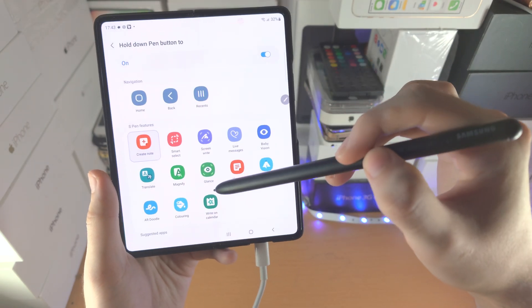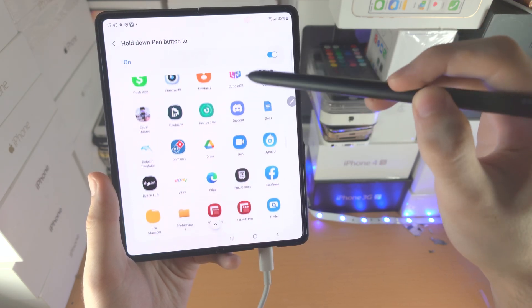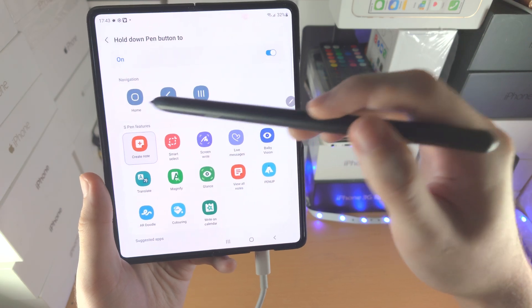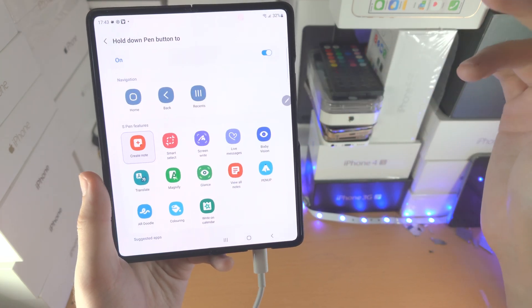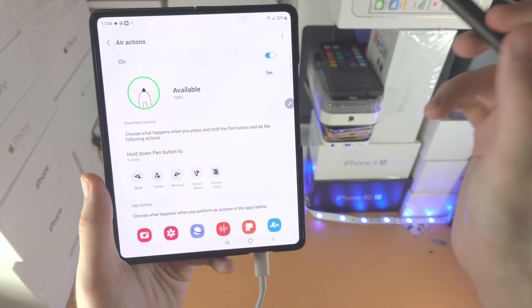However, you can also change this to opening up an app. You can see all the apps available, and you also have the option for Home, Back, and Multitasking. If you want to set back the camera, just tap on Camera and that will reset.